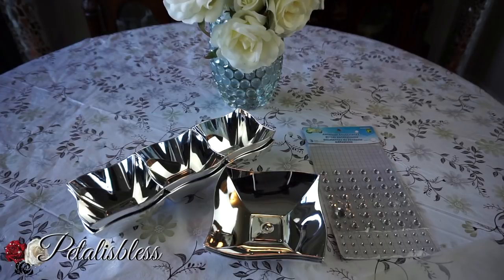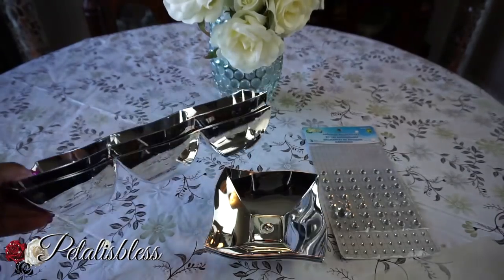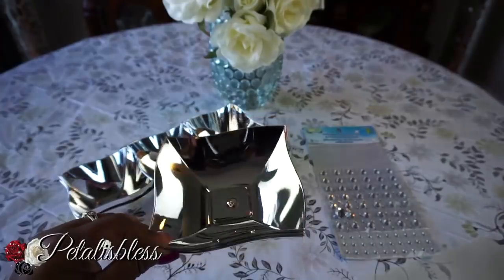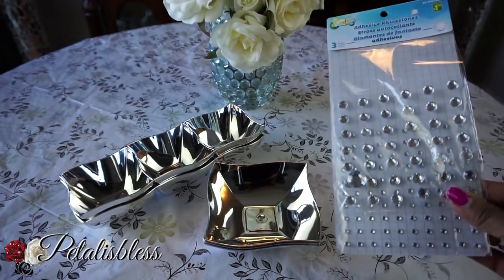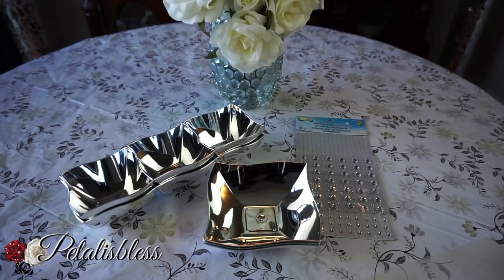Let's get into the items we'll be needing for this DIY. I got these lovely silver serving trays from the Dollar Tree, and also the single bowls from the Dollar Tree. We have our gems and our glue gun — let's get started!